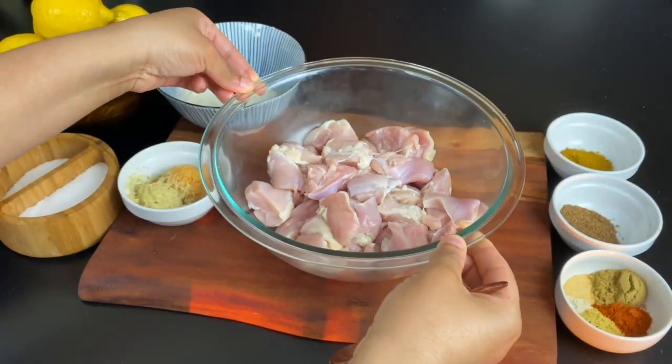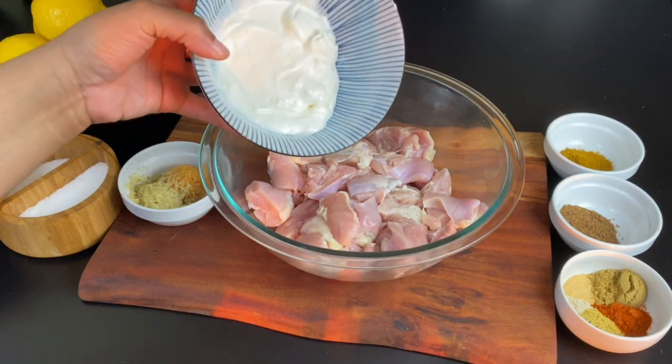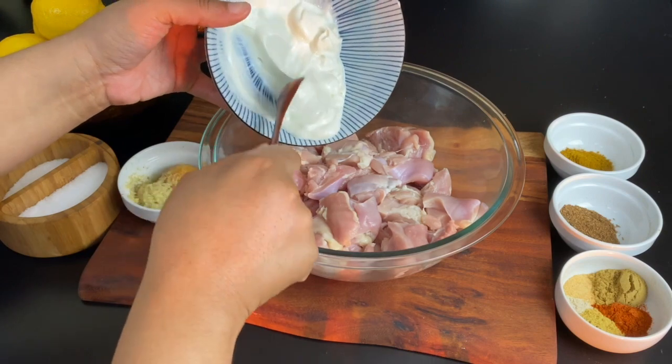I have two pounds of boneless, skinless chicken thighs that I have cut into cubes. You can also use chicken breast for this recipe — that will be perfectly fine.